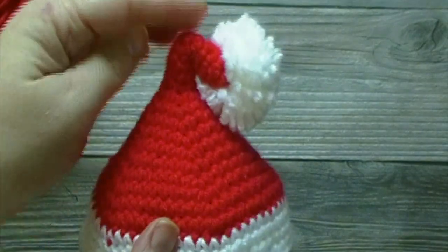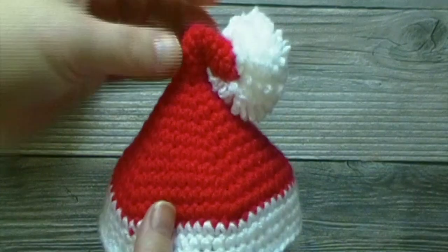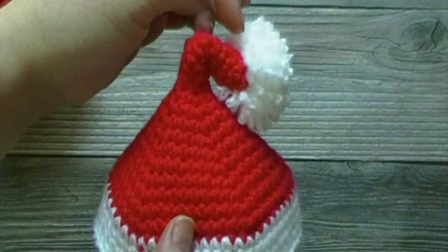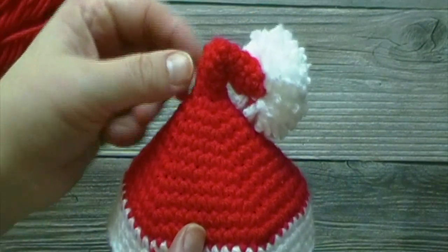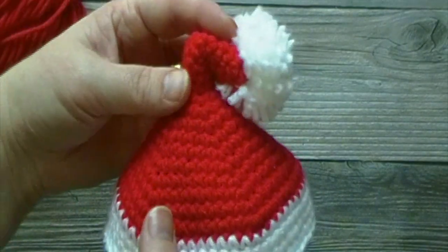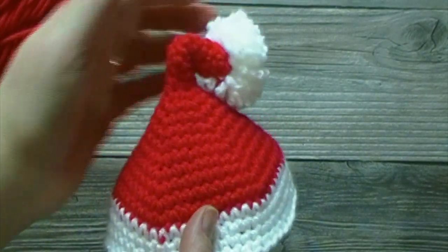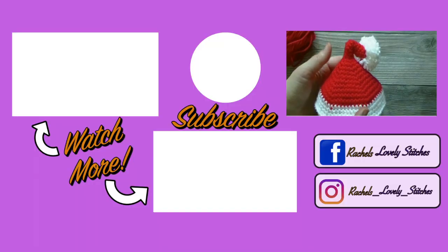We will then attach our pom-pom. The way I made the tip of my hat fold over, I just took a little piece of yarn and sewed it — weaved it in and sewed it to this side, tied it and attached it, just making it curve over. But you can leave it upright if you want. Finish off your yarn, attach your pom-pom, and if you want, give the hat that little curve at the top. And you're finished!